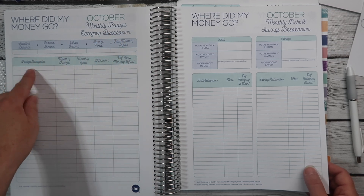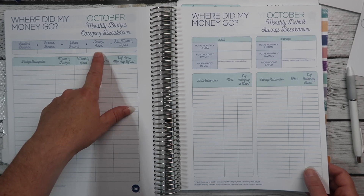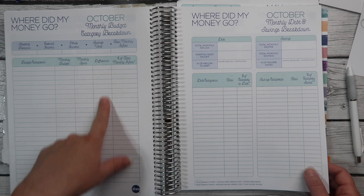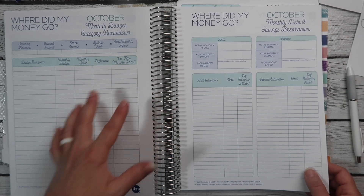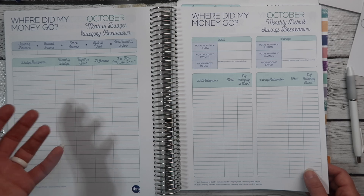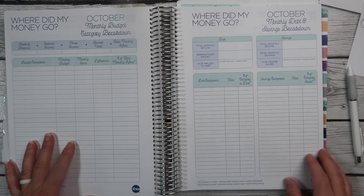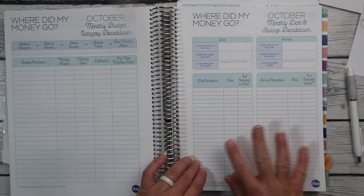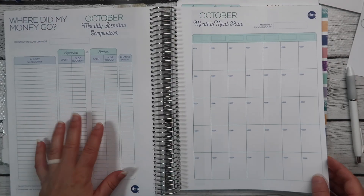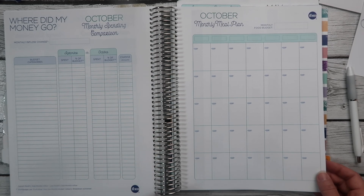There's the budget category breakdown where you put your starting balance, what you earned, any other income from sinking funds, anything pulled from savings — all the money used this month — your categories, what your budget was, what you spent, the difference, and the percentage of your total inflow each category represents. Then you have your debt, your savings, how much of your monthly inflow is going to debt and how much toward savings, and your categories comparing last month to this month — did you do better on groceries or worse?